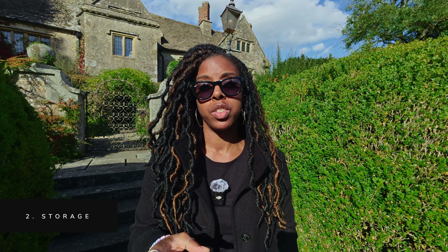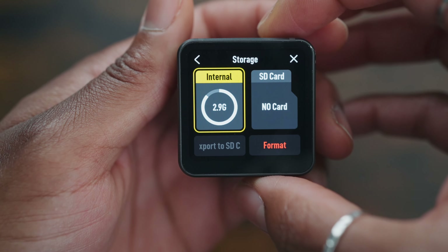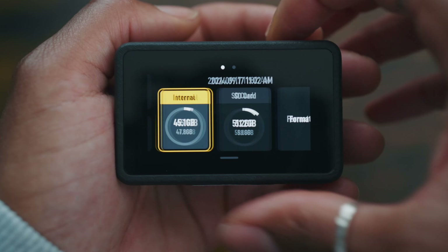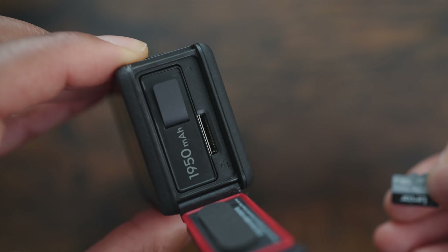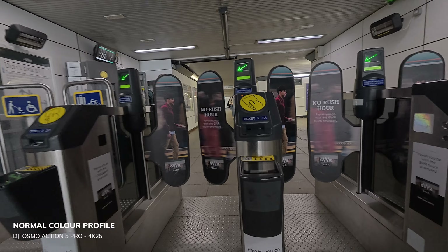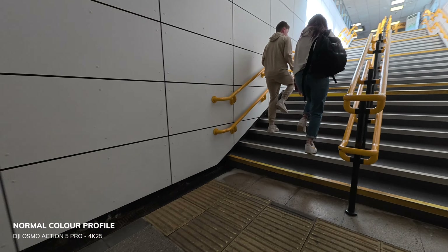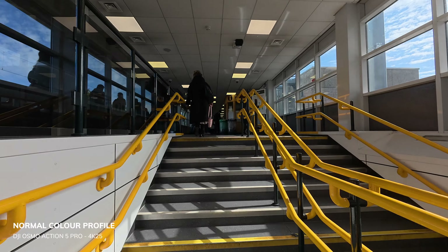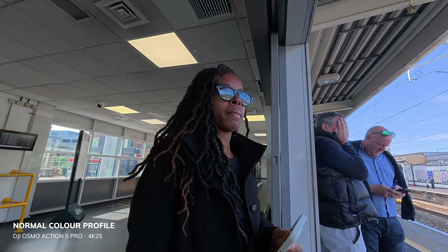There are now two storage options. The Action 5 Pro takes on the same storage idea as the Action 2 in that it now has internal storage. It also retains an SD card slot like the Action 3 and Action 4. This internal storage is great for times when you forget your SD card or you've filled it up. The limit is 47GB, which should be enough for most vloggers for a full day of filming — I've only used about a third of that storage in a full day.